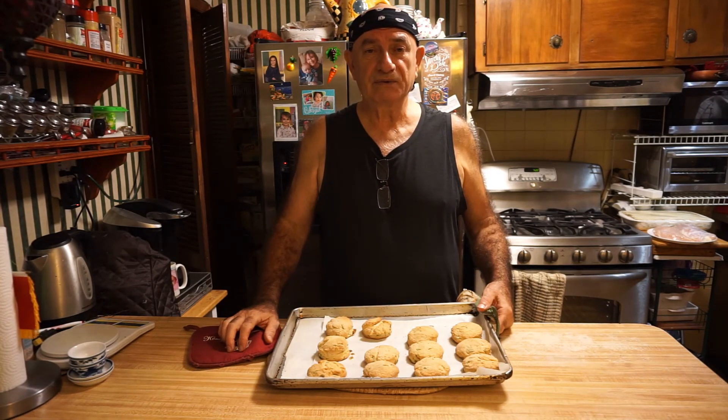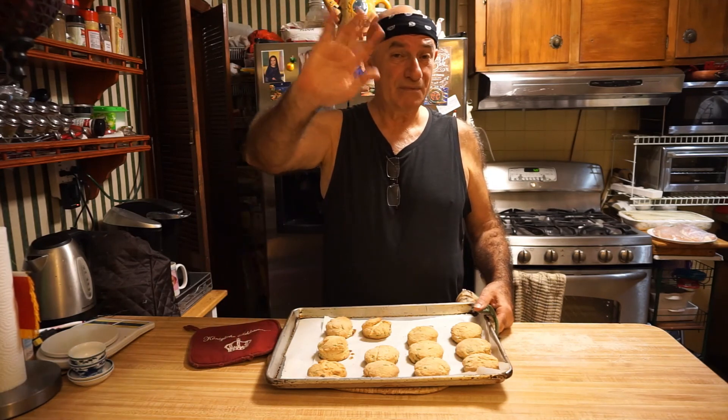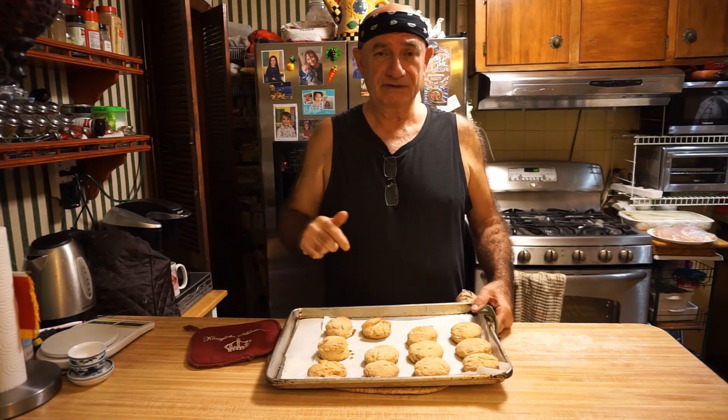My friends, I hope you guys enjoyed this session like I did. Have a good day, take care, and remember: whatever happens in your kitchen, stays in your kitchen. Bye-bye!